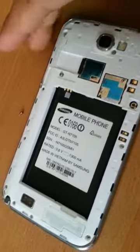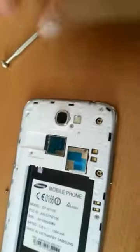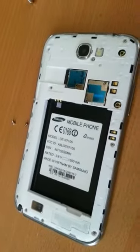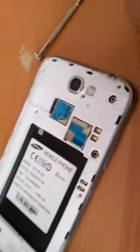Make sure you take out all the screws. In total we got 11 screws. Take them all out from the back of this.